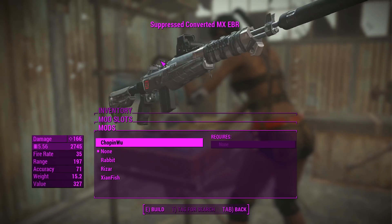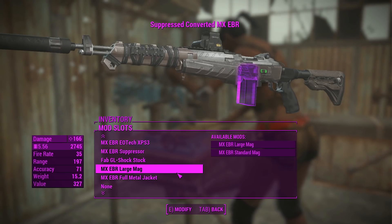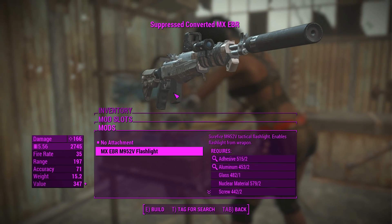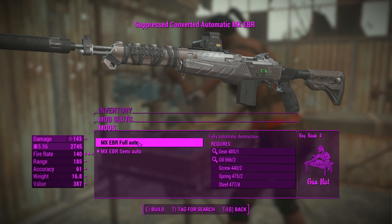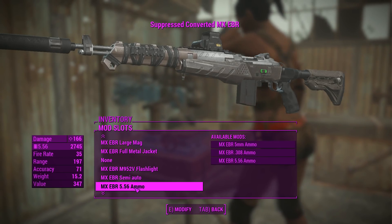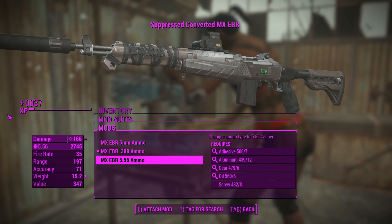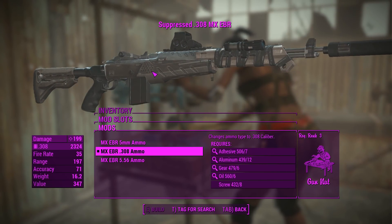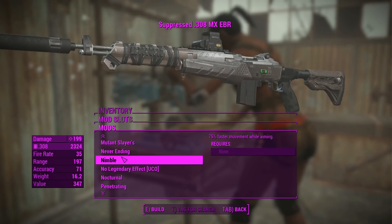You can change what the sticker is on the side of this if you're familiar with any of these modders. You can also chuck on a flashlight on the side there - makes it look all tactical. You can change this from full auto to semi-auto - if you go full auto you'll lose a little bit of damage but have better DPS. Going up to 308 ammo gives us 199 damage which seems pretty damn good for a rifle like this. And of course we've got a legendary effect if we need it.